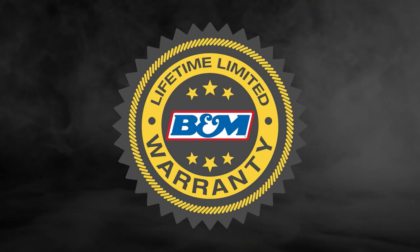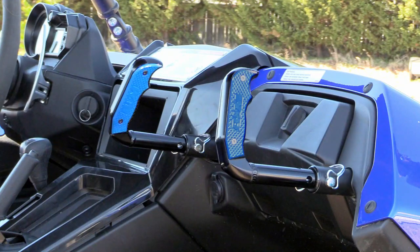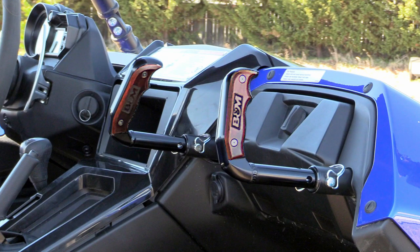It's backed up by B&M's Lifetime Limited Warranty, protecting your investment and giving you peace of mind. And if you want to personalize the interior of your side-by-side, be sure to check out the optional colors and finishes available for the side grip plates.